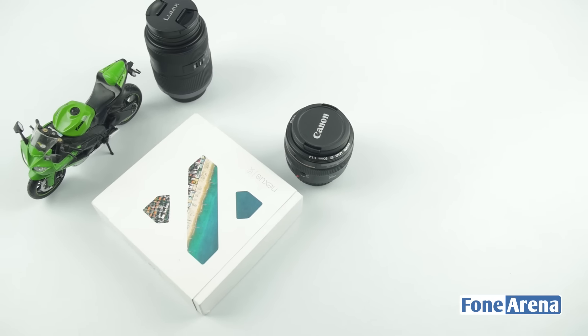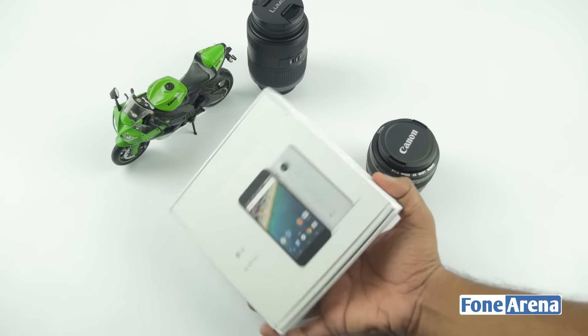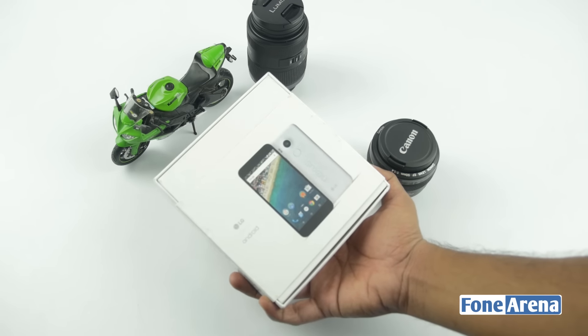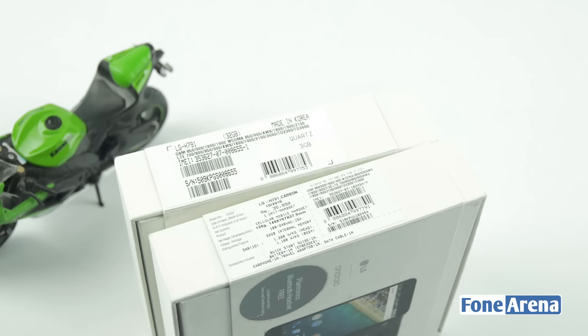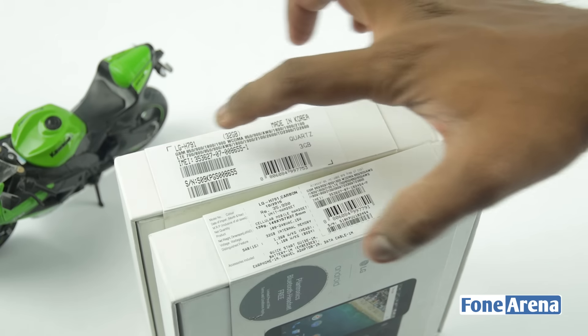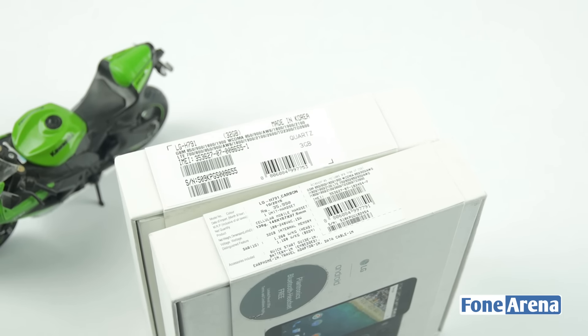Hi guys, it's Sundi from Phone Arena and today we are going to unbox the Google Nexus 5X in white color, which is a unit that we bought from Clove UK. There's not much difference at the front and backside of the box. We noticed that there are no differences in bands too, as the model number is the same for the UK and Indian retail unit. So let's go ahead and unbox it now.